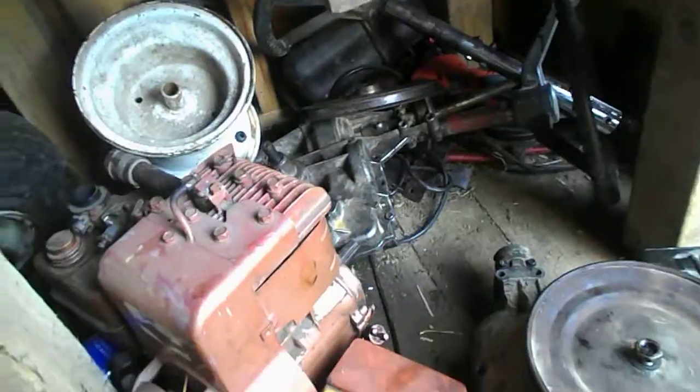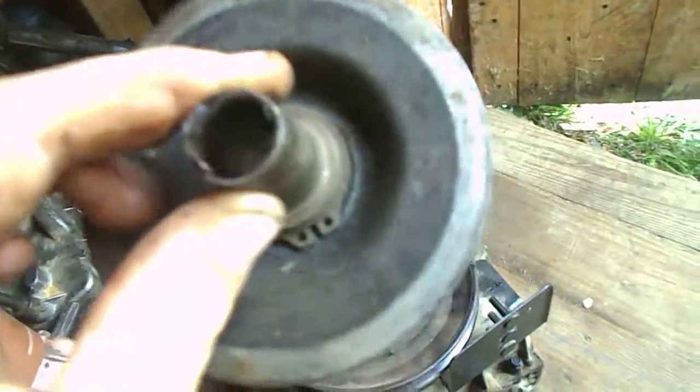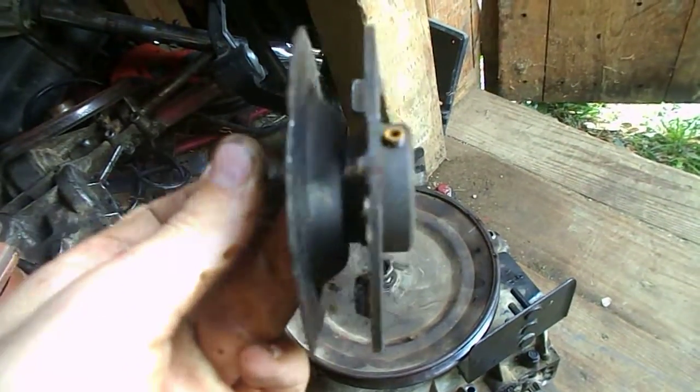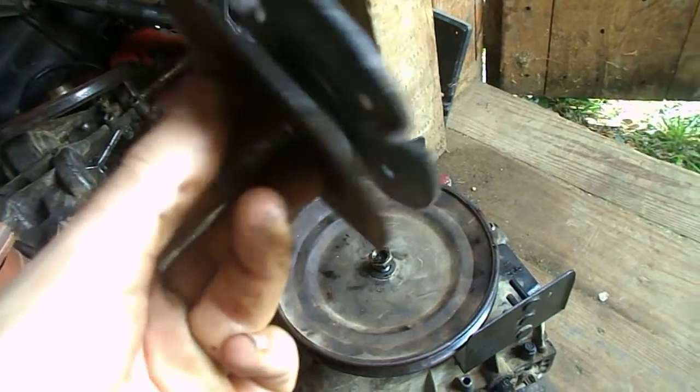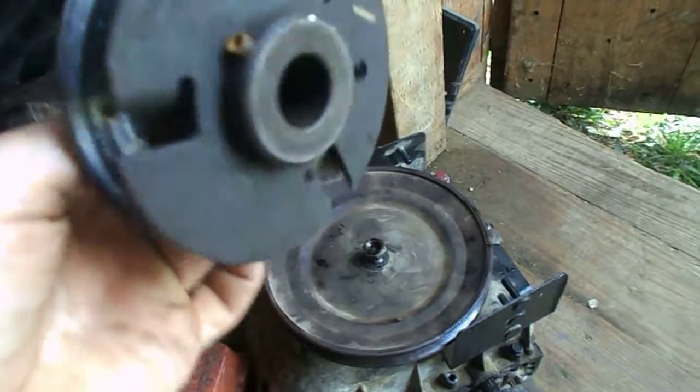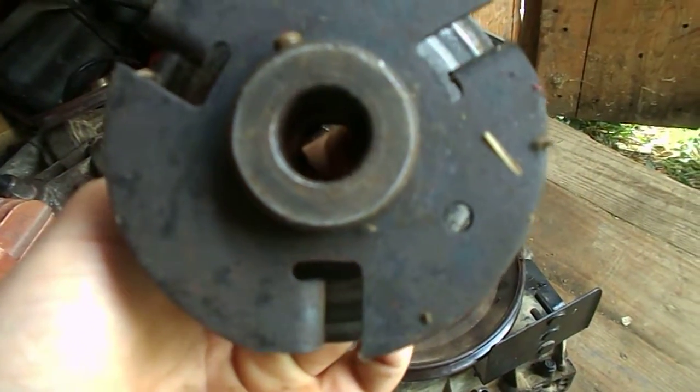It needs a new clutch. Look at it — that's a little beating to it. Broke the sucker. This is the one that was on it. It's basically junk.